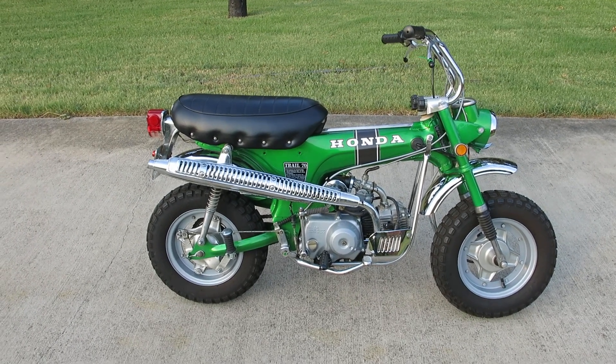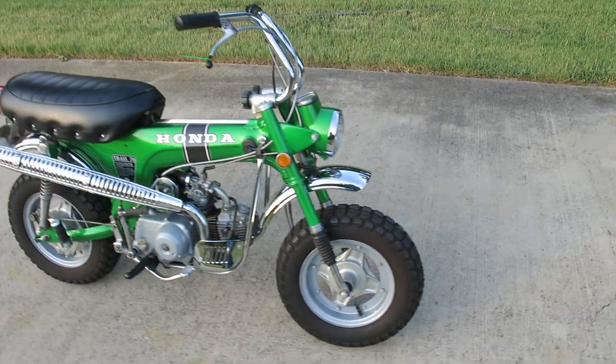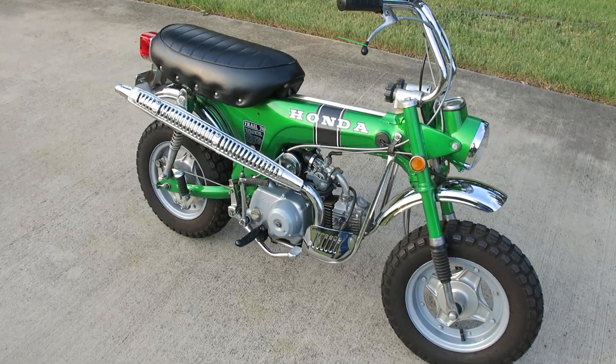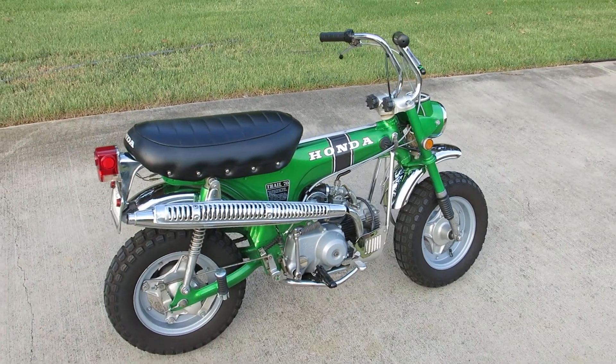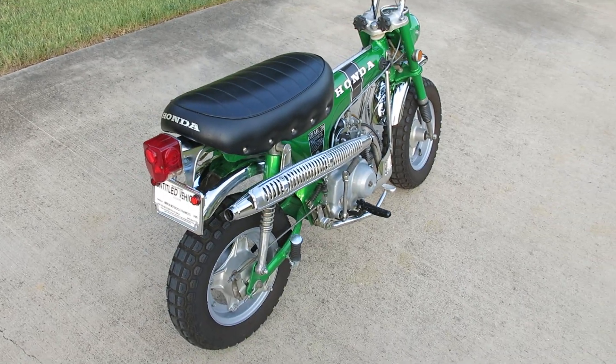1970 Honda Trail 70 - I promised you guys a video of this little Honda running. I parked it in my office a few years ago and drained the gas, so it's been sitting in there for a few years. I hadn't even started it and I took the battery out too - I don't even know where the battery is now.